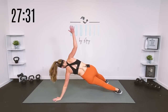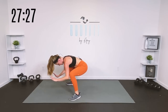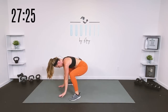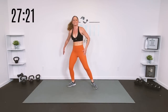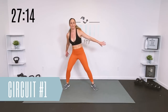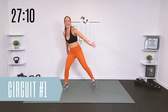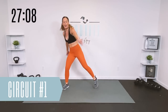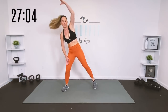Walk those feet in nice and wide, hang out low for just a second — you can have your hands on something if you need to. Extend up and through and slowly roll it up. Let's tap and reach across. So this is a quick workout — we have a circuit with three exercises: lower body, upper body, and core, and then we will add on as we go, adding a little intensity, maybe adding a compound movement.